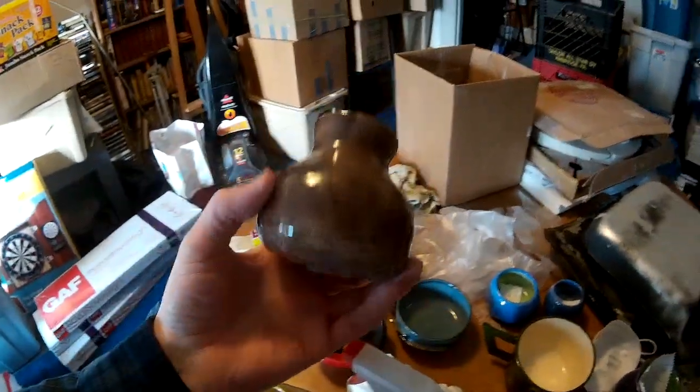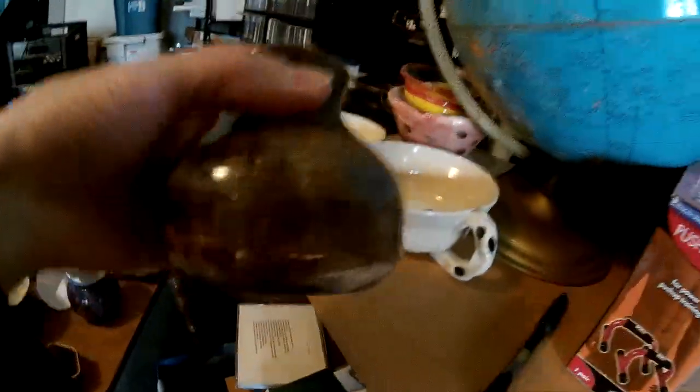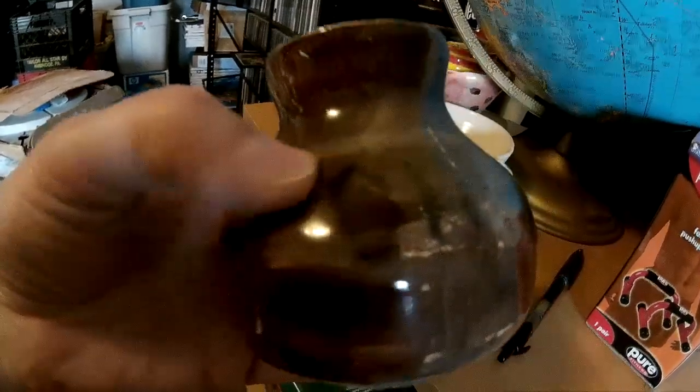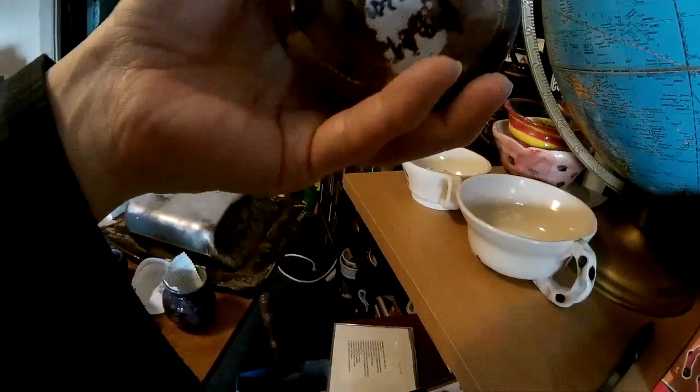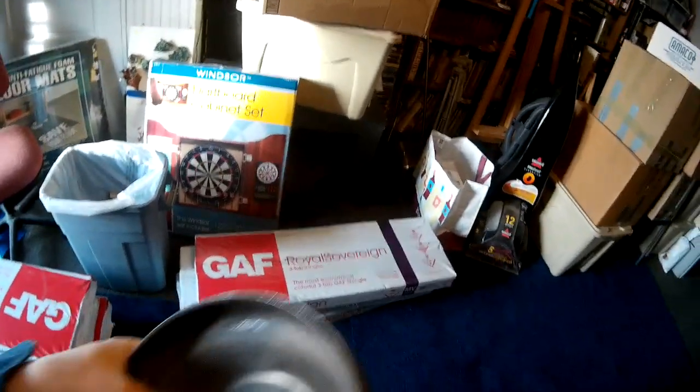This one I was trying to make a DnD oil flask — you know, flasks of oil you lob and they break and do damage. I was figuring out the shape because you can imagine having a wick sticking out and the oil contained inside, and then it would break on impact. It does say 'oil' on there. It got stuck to the kiln shelf on the bottom — one of my early experiments. This is a metallic gold bowl with a lot of dust on it, but it's pretty cool.